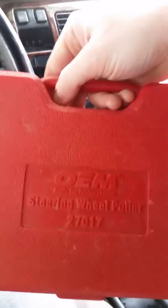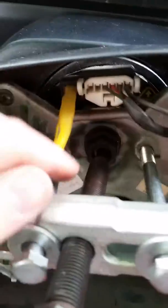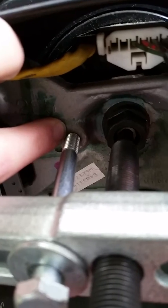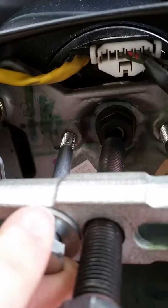Then you get a steering wheel removal tool. I personally use this one right here — it just comes with some bolts in different sizes for different makes, and two washers. Not every steering wheel uses this method — I don't think Fords do it this way, but I know Chevy does. That's the only other type I've ever done. So you find the right bolt size and screw it in there.